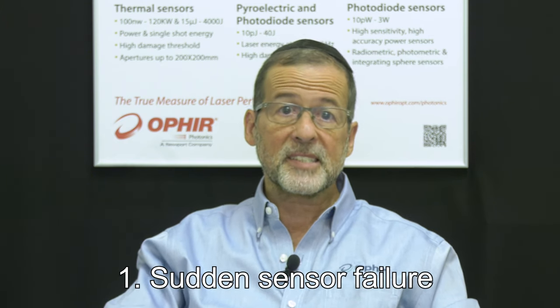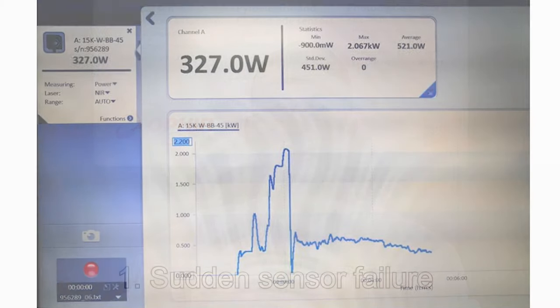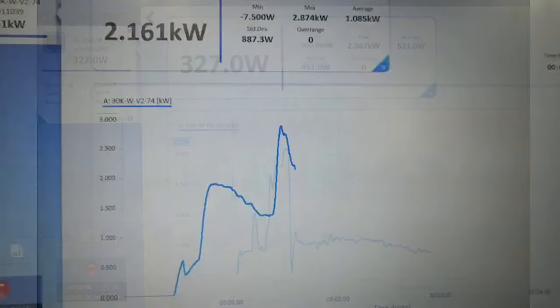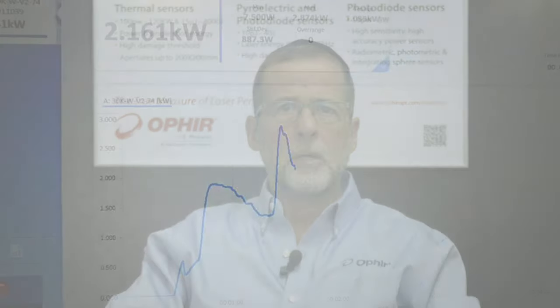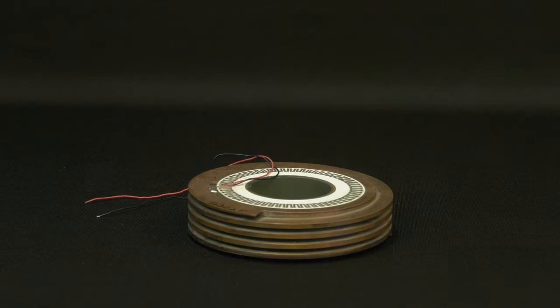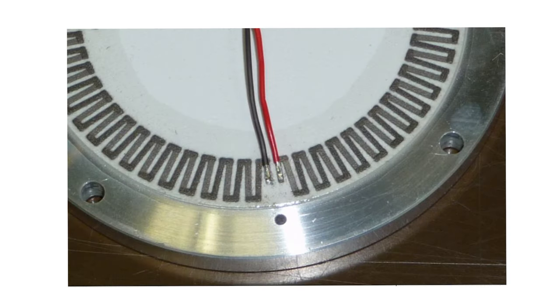Problem 1: Sudden sensor failure. The reading suddenly drops to zero and stays there, or suddenly becomes unstable. The cause in general is sensor overheating due to power — heat — coming in faster than it's being taken out. If this heat builds up enough, one of the sensing element's solder joints can melt and disconnect, or soften and become susceptible to breakage due to mechanical stress.